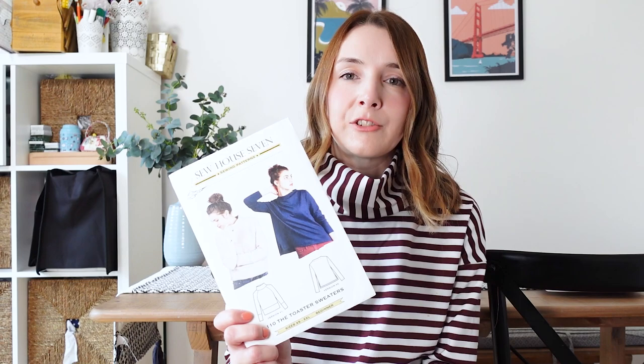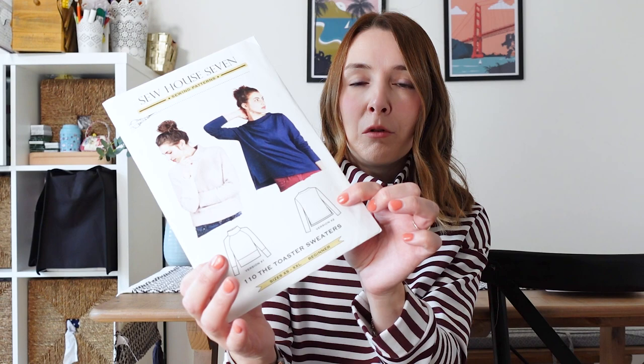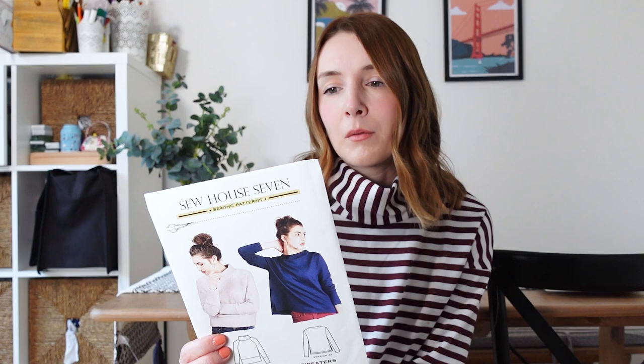So the Toaster Sweater — you've probably seen this pattern around. I've seen loads of lovely versions on Instagram. I have to say that if I hadn't seen those versions I wouldn't necessarily have gone for it, because I don't find the pattern image particularly inspiring. There are two versions: one with a high funnel or mock neck, and one with a slightly lower neck and a more A-line shape with slits at the side. Both are really nice, and I think they'll make lovely tops for autumn and winter. I'm going to be sewing version one today — a high neck, loose mock tee, raglan-sleeved, cropped sweater with a wide waistband and wide cuffs. I just really like the look of that one — it'll be really cozy for autumn and winter.